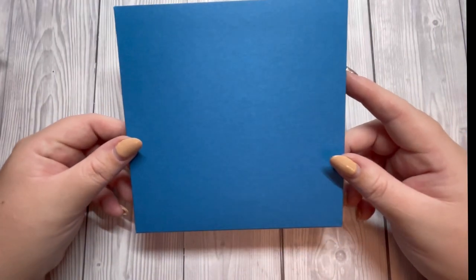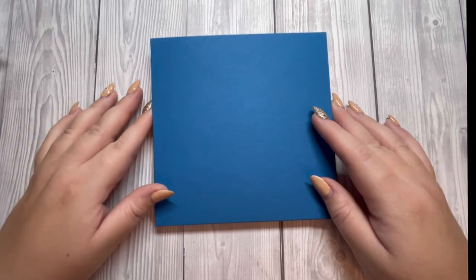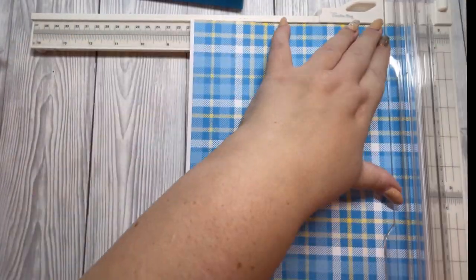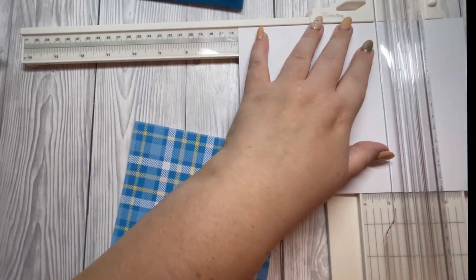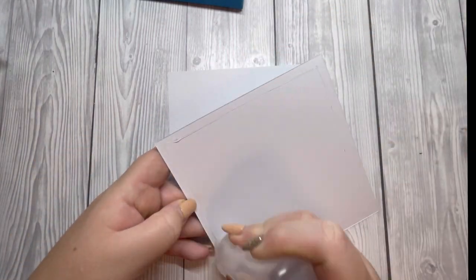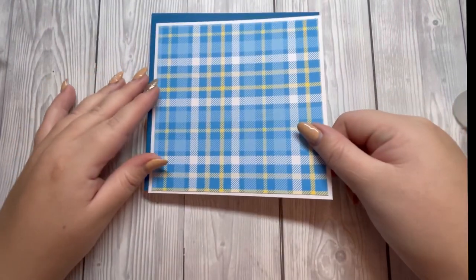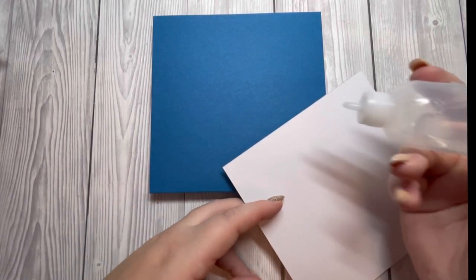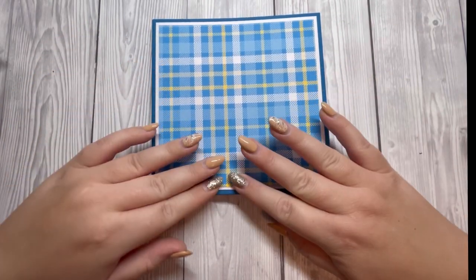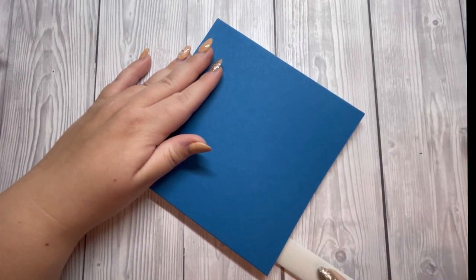While that's drying, I'm going to cut some pattern paper to decorate the front. I want a piece of white cardstock that measures 6 by 6 and a piece of pattern paper that measures five and three-quarters by five and three-quarters. I've trimmed my pieces — I'm just going to attach the plaid piece to the white, then attach this piece to the front of the bag. I'll just flip it over and put my bone folder in to add some pressure.